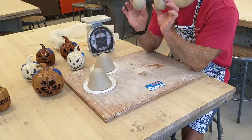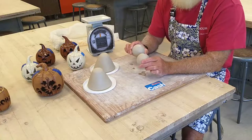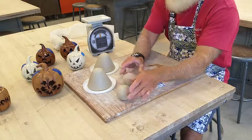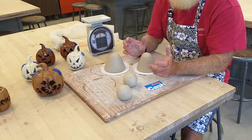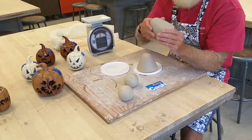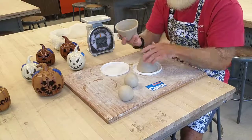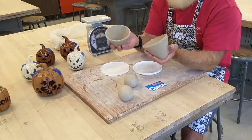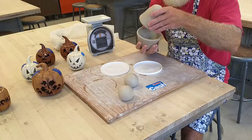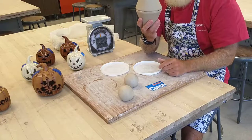If you don't have a scale available, just eyeball it the best you can and try to make them both the same size. The idea is that if we start with two balls of clay of the same size and do the same pinching in each one, we'll come up with two pinch pots that are equal. The most important part is that the diameters of the rims are the same, because that's what we're going to be joining together.